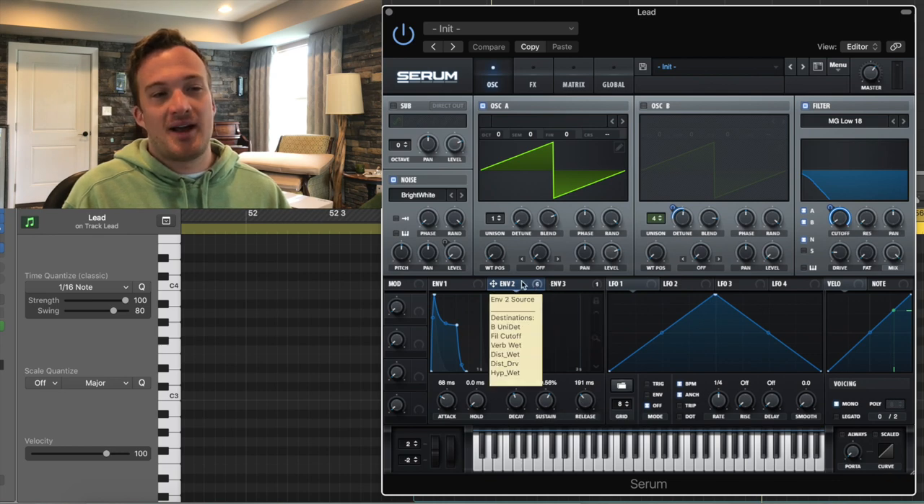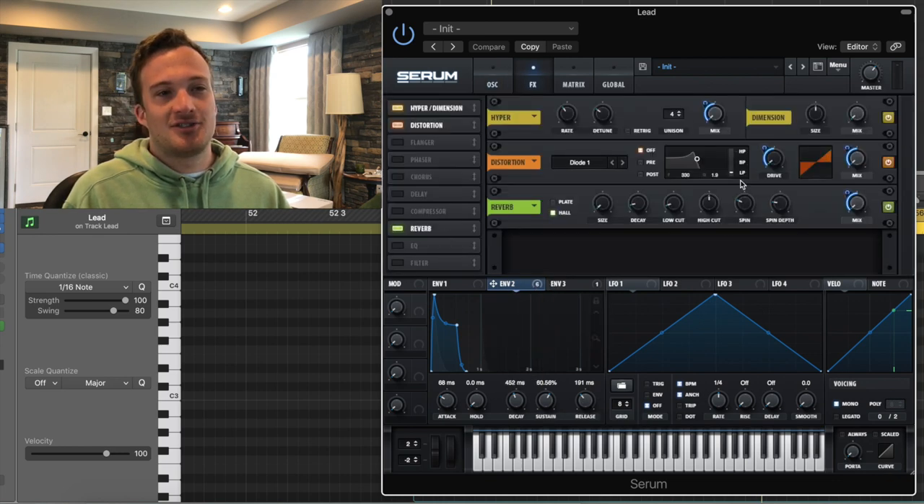So this envelope is modulating this low-pass 18 filter. It's also modulating a few things in the effects section. I'm going to go ahead and turn the effects off and play you the sound and then turn them back on.